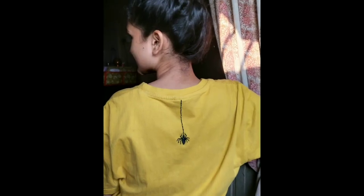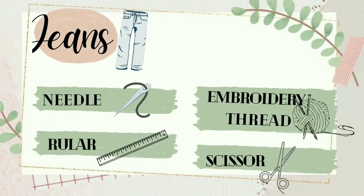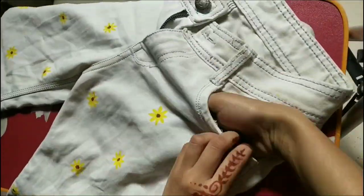Finally done with our spider. Then we'll start with our jeans. For jeans we'll need a needle, a yellow and a white embroidery thread, and a black one also, and a ruler and scissors.